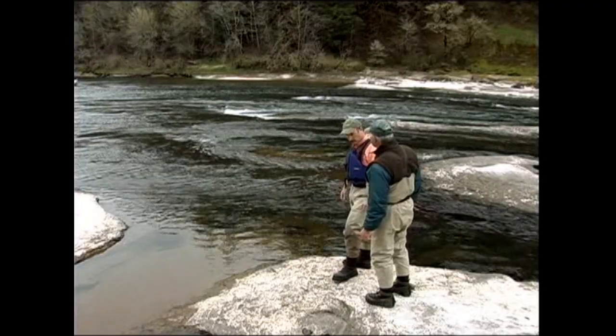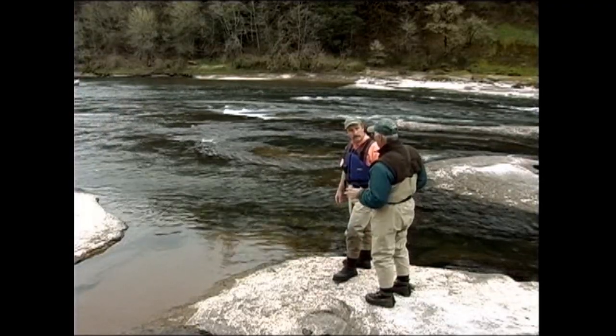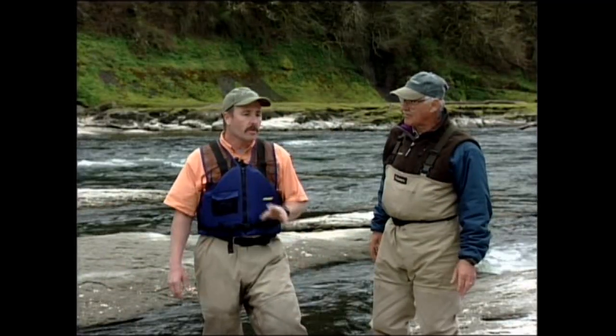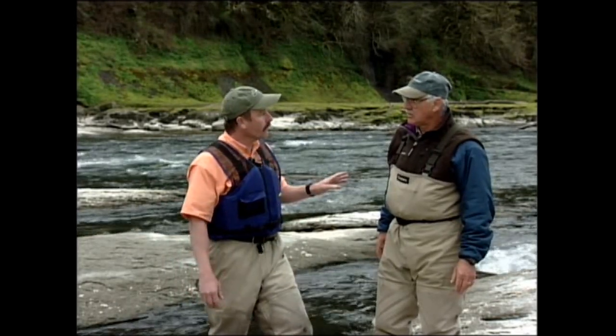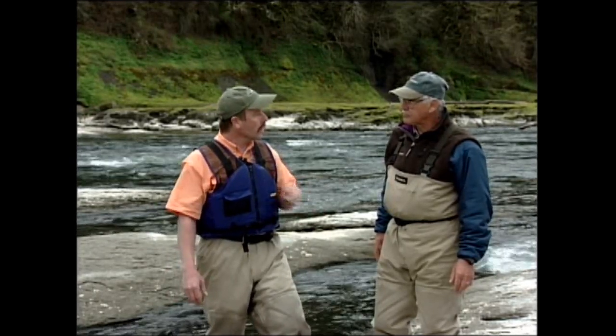Dean, here we are at the First Rapids. You know the river, but a guy who doesn't know a river like this — what should he do in this situation? This is one of those ideal spots where you want to pull the boat to shore if you're not sure, because when you look down through this, you really can't see all that's involved in it. Pull the boat to shore, make sure the boat's secure, get out, and walk it.